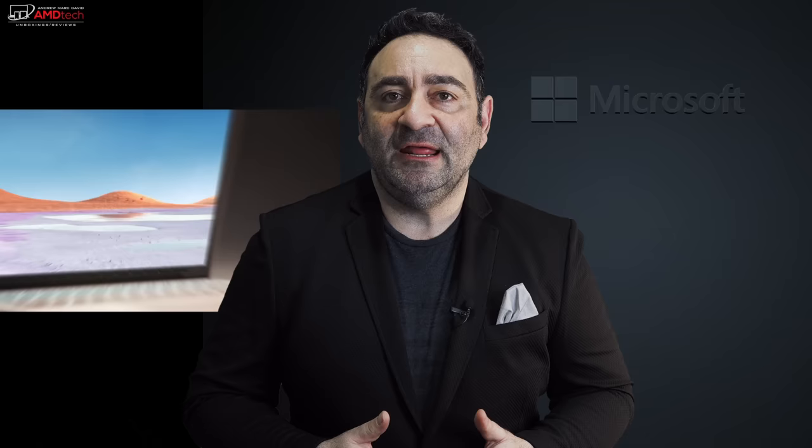There are a number of improvements that make the Surface Laptop 3 a definite winner. Hey everybody, this is Andrew, and this is my long-term review of the Microsoft Surface Laptop 3. Coming up.